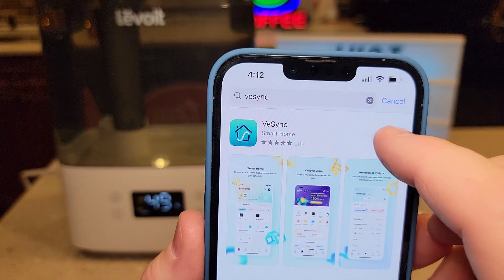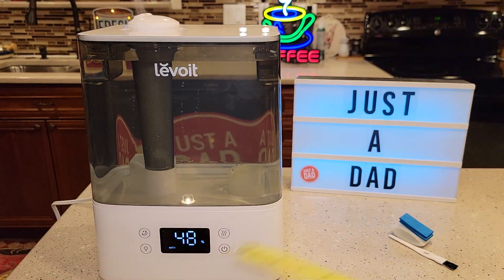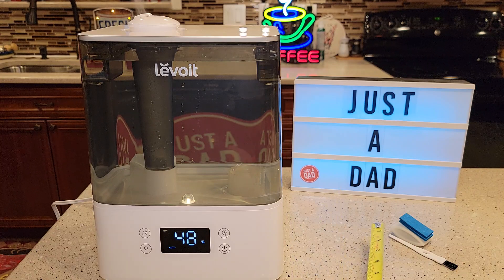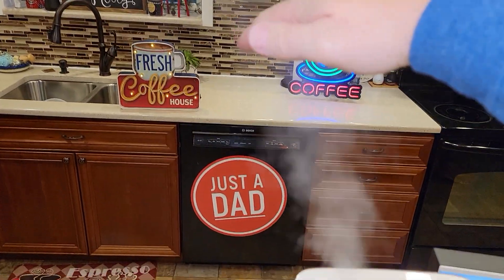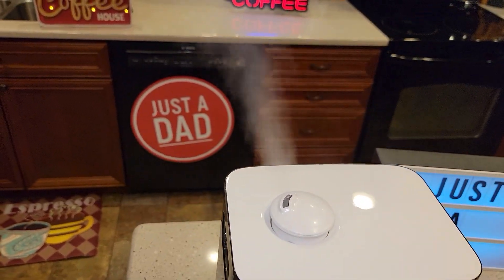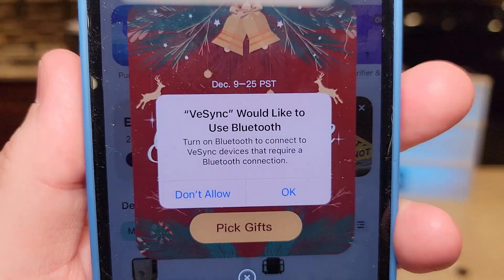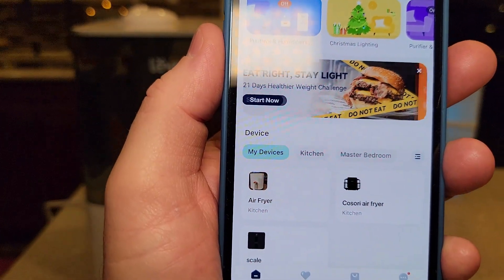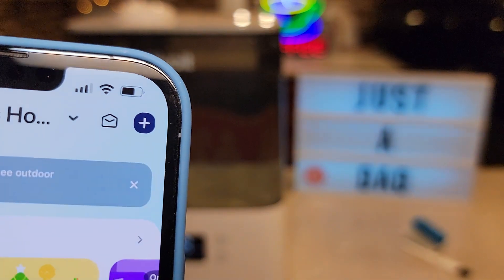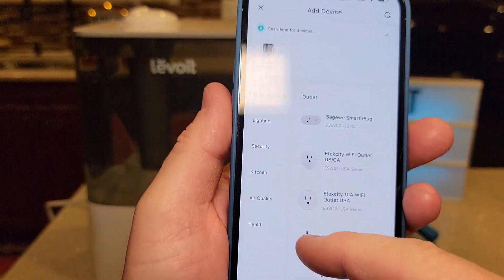Let's download the app — here's what it looks like. I already had a login because it's the same as the Cosori air fryers and scale I was using. Click the little plus button in the top right-hand side and it found my Levoit right away. Then it says to hold the power button for five seconds — the Wi-Fi blue light starts flashing and it begins connecting. Pick your Wi-Fi network, enter your password, and it connects. That was pretty simple.